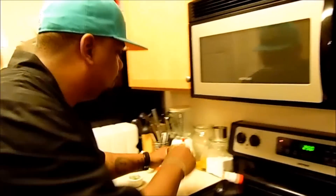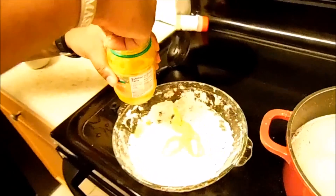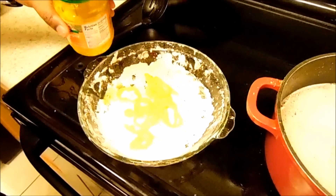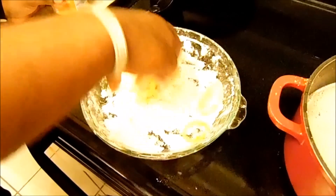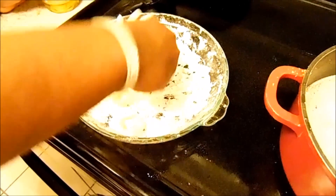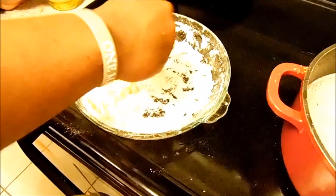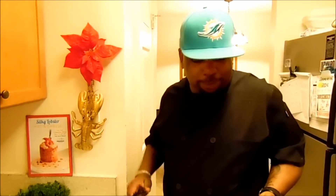One last garnish — banana peppers. They're sweet, got a little bit of tang, and people are sleeping on fried banana peppers. I take some banana peppers, dredge them a little bit with flour — nice and coated, kind of like an onion ring — and then drop them in the deep fryer.